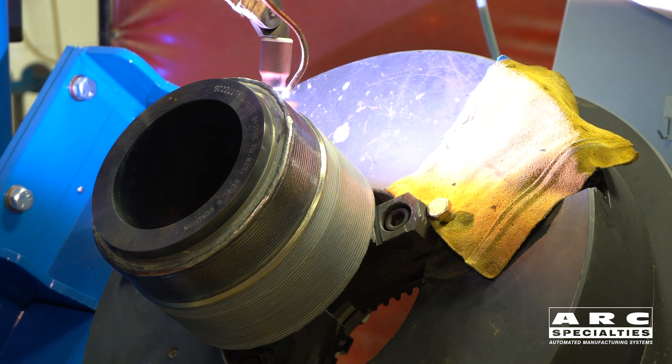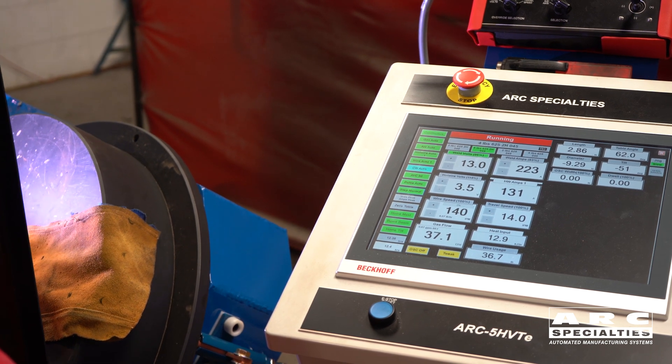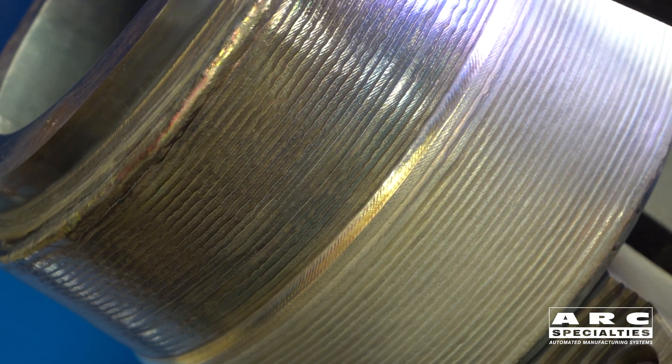I always get a kick out of it when people say we weld fast — that means nothing. Productivity in welding is measured in pounds deposited per hour. In this case, Dave is running at a moderate four pounds per hour. We can weld faster, but the customer asked for a conservative welding procedure.